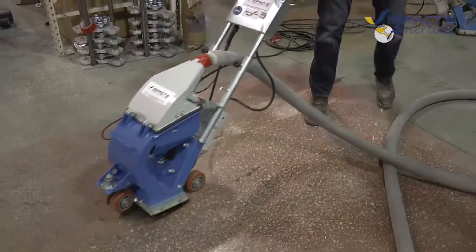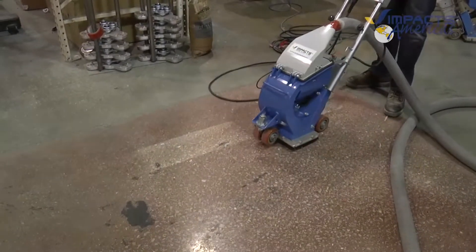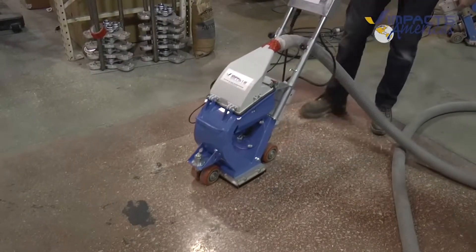Whatever extra is on there as we do it, it's just gonna drop off until it's the right amount. You want to pick this up, Ryan? He's wearing the extra off.